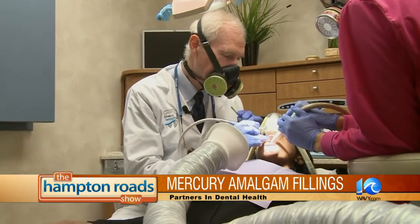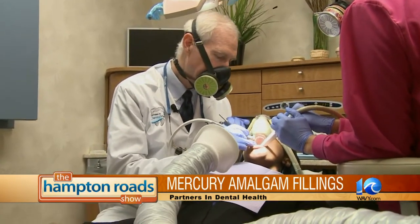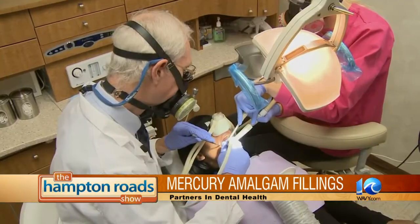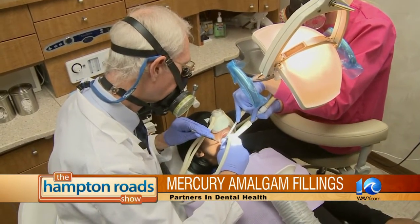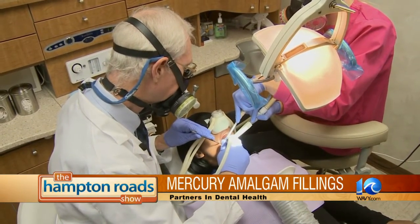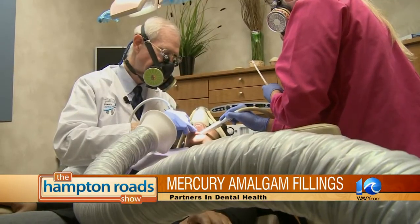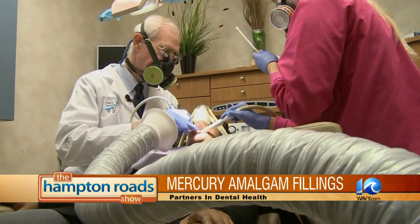And how can you help? Well, what we do basically is if they do need amalgam or mercury amalgam fillings removed, we follow a special protocol designed to remove it safely. And this isn't something done as standard — it's more of a specialized care that we do.